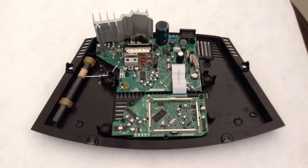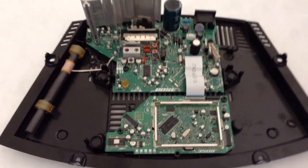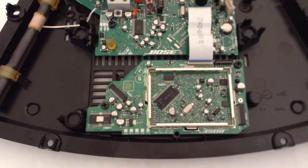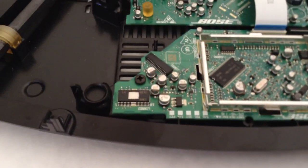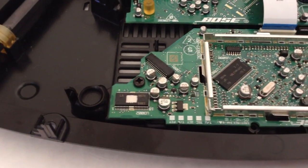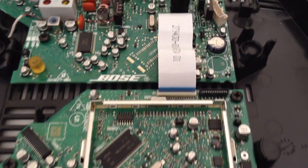I took the radio apart to expose the circuit boards. And from what I have seen on other websites, these surface mount electrolytic capacitors are suspect. It looks like Bose has used quite a few surface mount electrolytic capacitors.